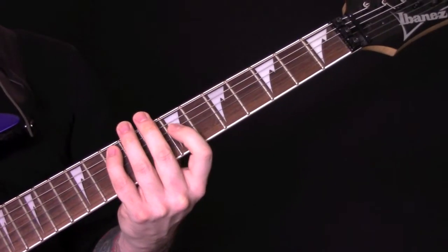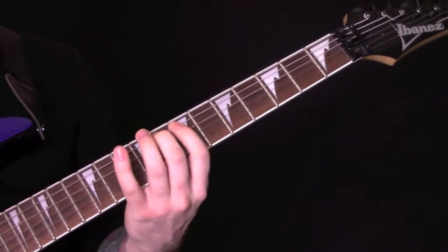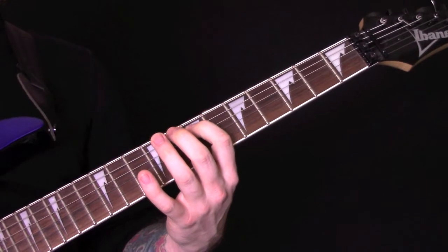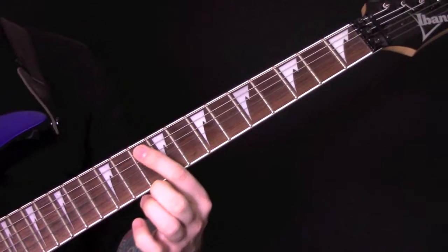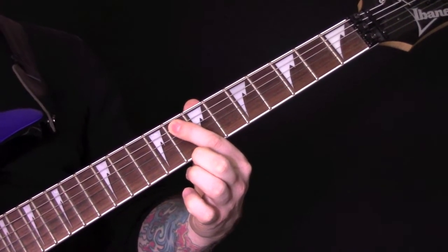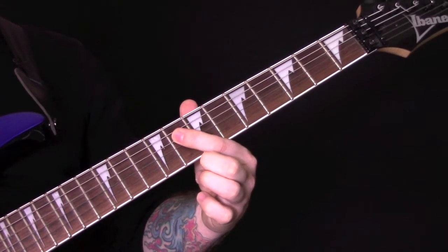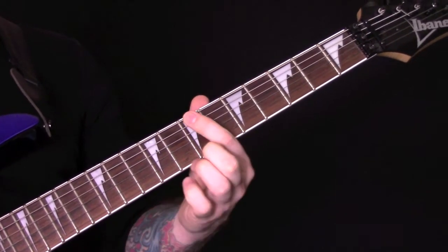The other guitar is just playing an octave. On the D string: 7, 8, 10, 8, 8, 8, 7, 7.